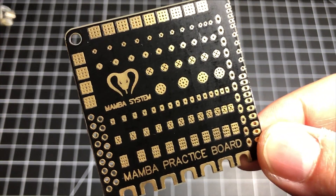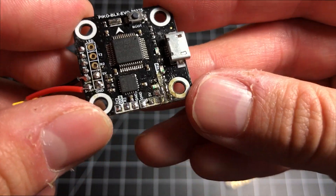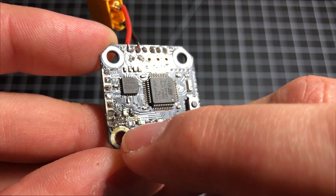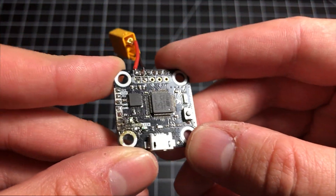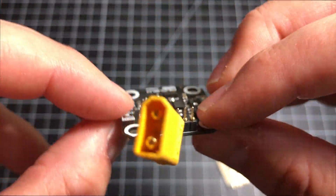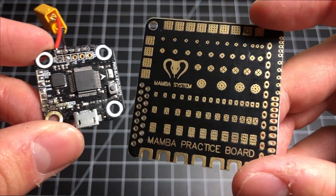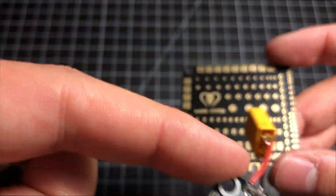Here's a board from an old bind-and-fly drone I tried to fix up a long time ago. Check this out — you can see where I literally lifted the pad and just destroyed the board. I used way too much heat, the wrong kind of solder, and I needlessly destroyed this board. If I had practiced on a practice board before touching this one, I'd still have it — but now this is trash.